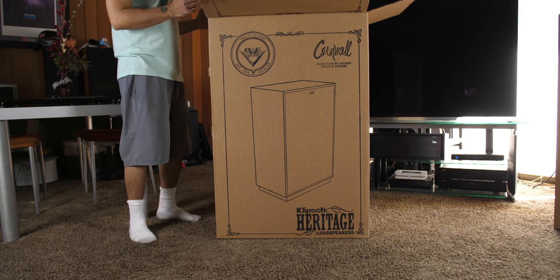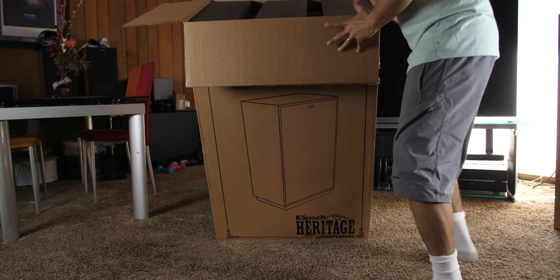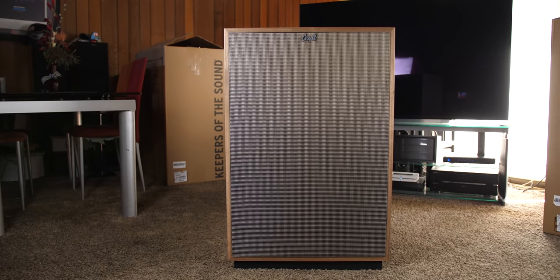Getting the Cornwalls out of the box is pretty easy. Open up the top and you'll find the bottom of the speaker. Lay the box down with the opening on the floor, then just lift up the box and we are good to go.